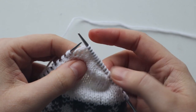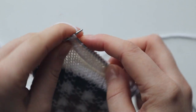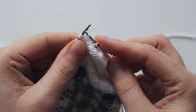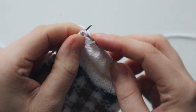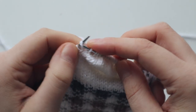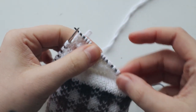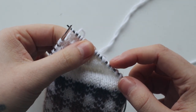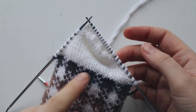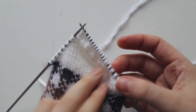Now that we are here, knit the triple stitch and create a triple stitch out of your last twin stitch: pick the stitch below, knit through the front loop, and slide it onto your left needle. Then again knit the triple stitch, create a triple stitch out of the next one, turn your work, and keep doing the same back and forth until we reach our last stitch on each side. Then I'll come back and show you what to do.